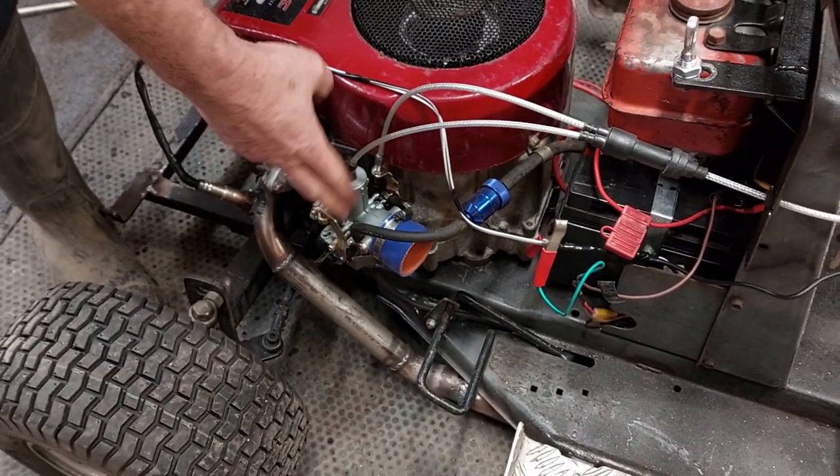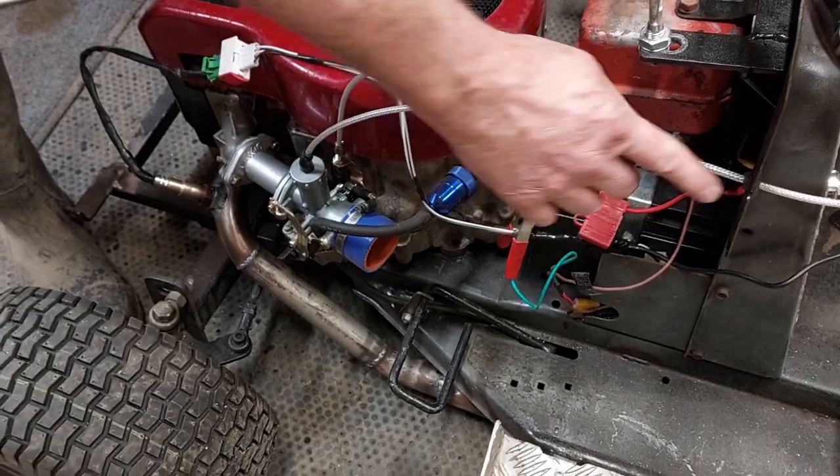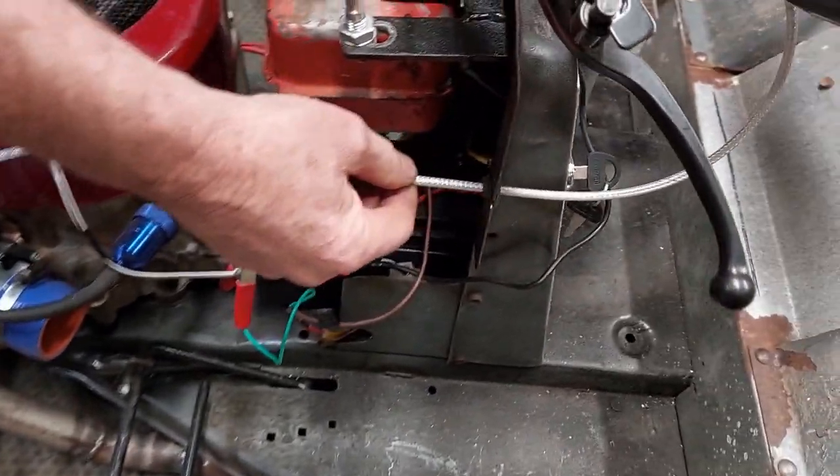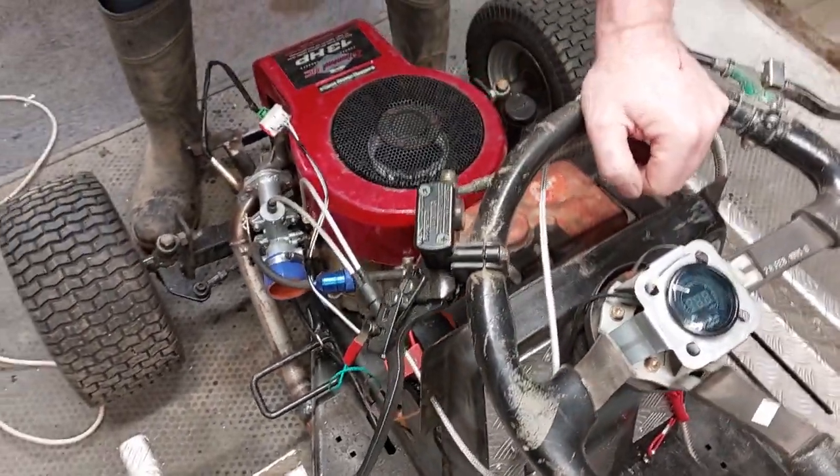We're also running the carburetor with the accelerator pump on the side. It's a twin cable — I've put a grommet through here to hold that nicely, and then it runs up to the accelerator cable. That's worked out quite well.